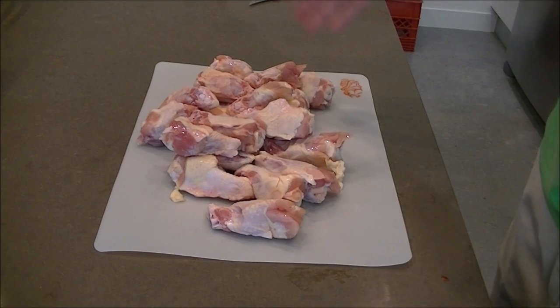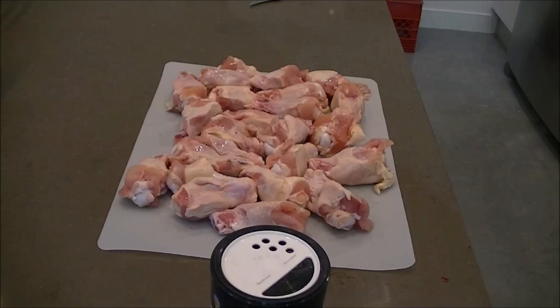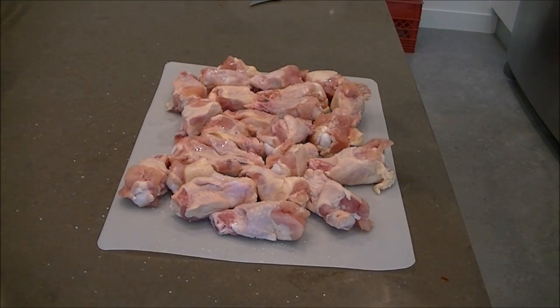I was thinking about doing a wet brine for these, but it might be kind of overkill. I'm going to get the salt on these and get them into vacuum bags. I'll break them up into two or three separate bags. Generously coat these in salt - there's a lot of salt obviously in the buffalo sauce, which I'm going to show you how to make my version of. I think it's pretty freaking good. Next step, we're going to put these in a vacuum bag or two.